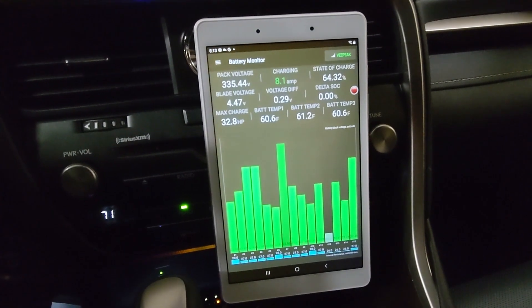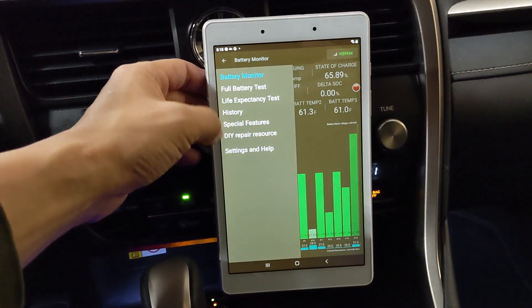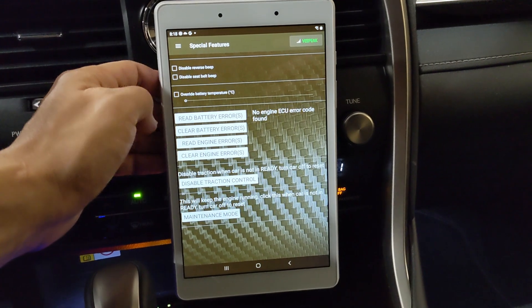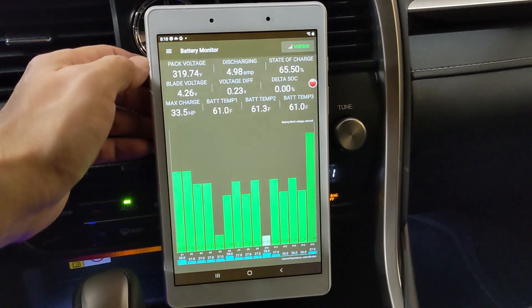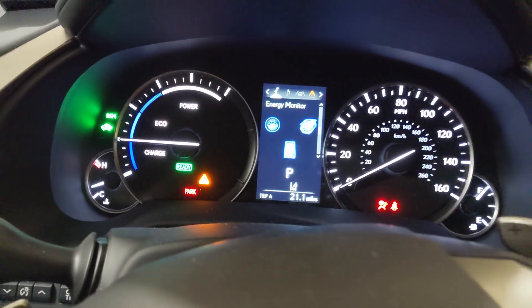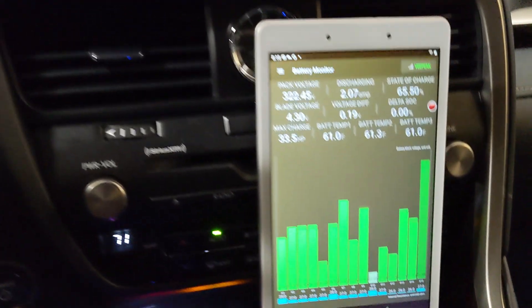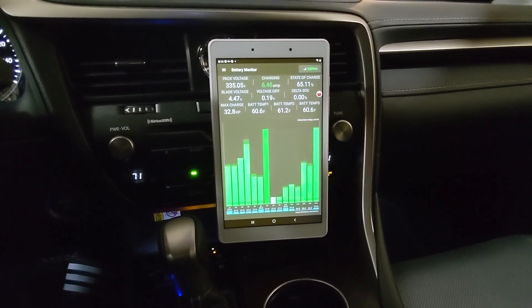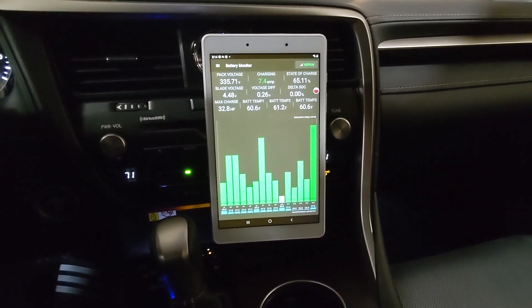Everything looks awesome. Standard procedure: let's check for error codes and special features — read battery error, no error; read engine error, all good. And that's it.